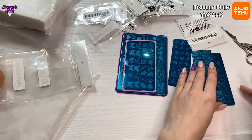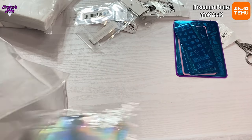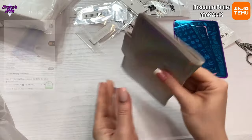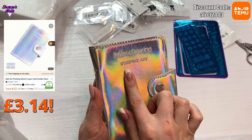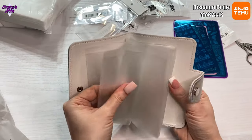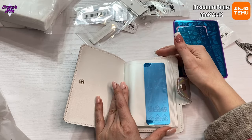I needed something to put the stamping plates in, so that brings me to my last item. I can already see it's probably a bit small, but let's have a look. It's silver and holographic, and this brand sells a lot on Temu so some of the plates are probably from this brand. You've got all your little pockets in here — it's not that many actually.